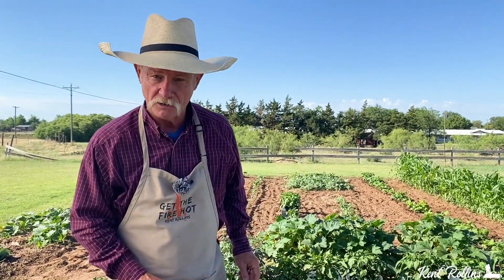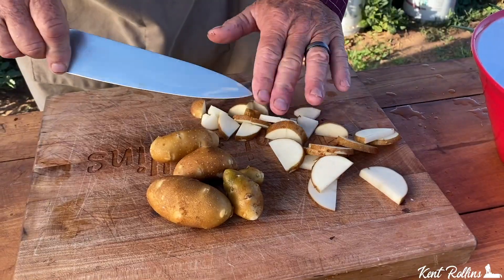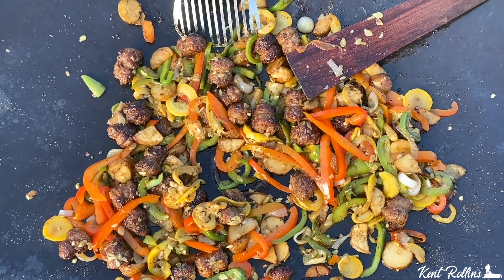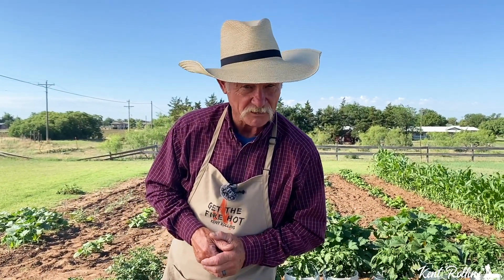Hey folks, this ain't your typical episode — we're in a different spot: the garden. The greatest place of all this time of year. And what are we talking about? Garden freshness. Cowboy wok style cooking. So come on folks, I'll get the shovel ready and we'll dig up some veggies.